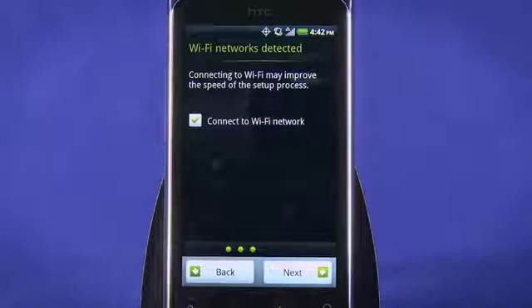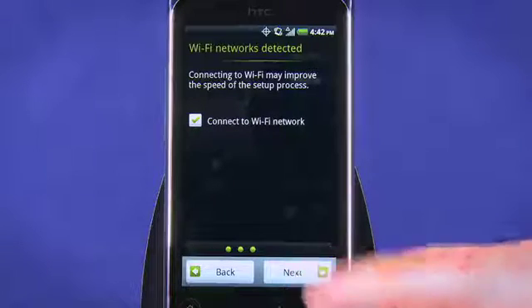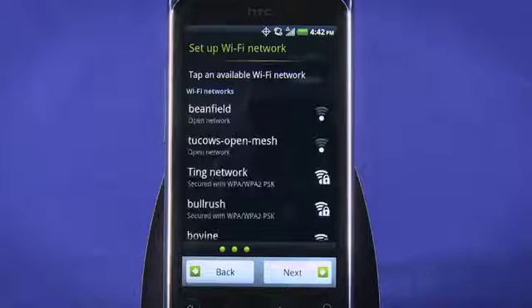Next, you're invited to connect to a Wi-Fi network. If you have a wireless router, tap Next to proceed to Wi-Fi setup. Otherwise, deselect the checkbox before tapping Next to skip this step.